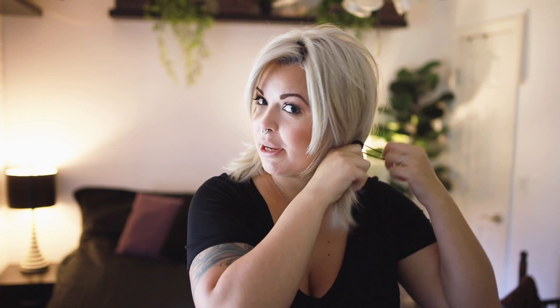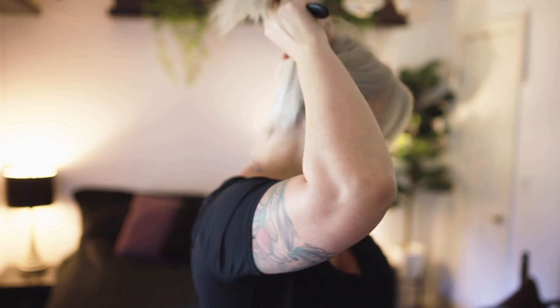Once I have it parted, I'm just gonna grab this side and pull it off to the side so it doesn't get in my way. I'm gonna grab my brush and comb this up. Now, if you like to have anything hanging down around your face, it's a good idea to pull it out now, unless you have very short bangs that'll come out anyway.